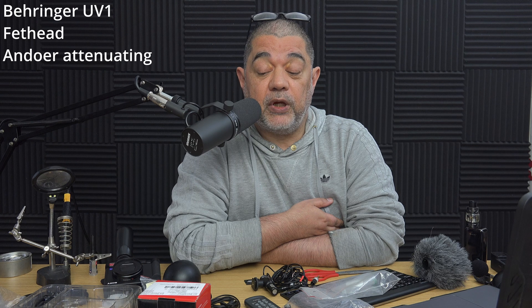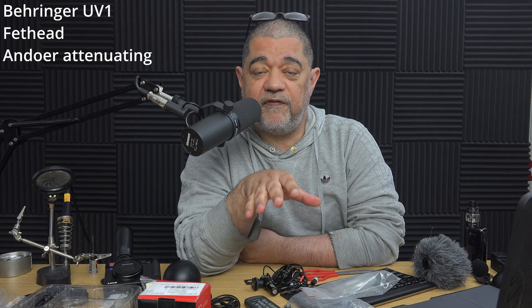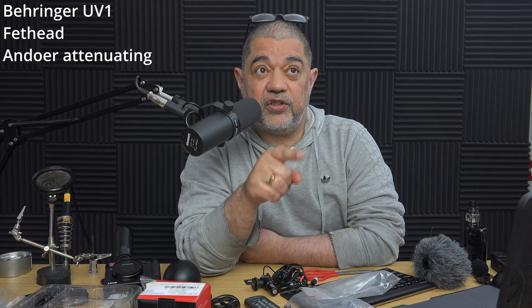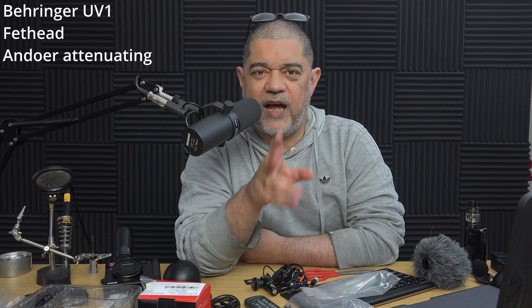This is now the FET Head and the UV1 again, but this time going through the Andoa. What this means is I can now gain up properly at the UV1 end via the FET Head. I've got a very healthy preamp level — it's averaging 0 dB and tickling plus 6, whereas earlier I had it right down at around minus 24. The signal coming out of the back of the UV1 with the FET Head is very healthy, and the Andoa is then attenuating that, just as it did on the previous take. Hopefully this has pushed the hiss down a bit more, although the UV1 with the FET Head was already less noisy than the UV1 on its own going direct into the AX100.